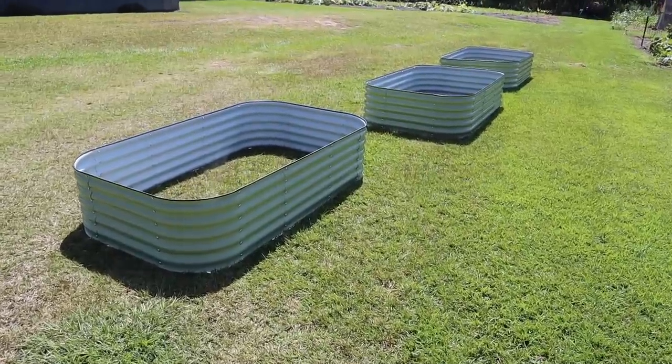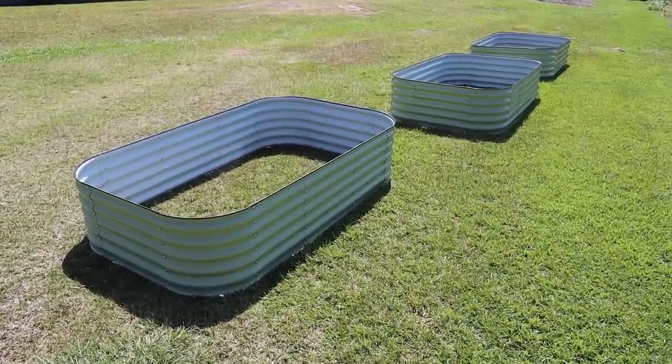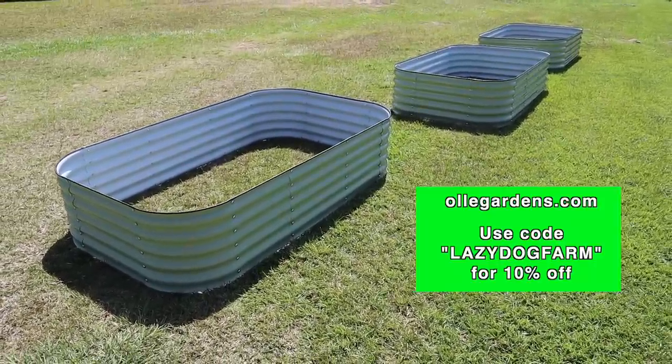Today we've got something really fun to do in the garden, something I've been looking forward to for quite a while now. We're gonna finally dig all those Valencia peanuts over there. I'm gonna see if we can boil us a big pot of those this afternoon. Got to get those out of the way as we start to get this plot here ready to fill it up completely with raised beds. And speaking of raised beds, as you can see here we've started assembling some of these Ollie Garden raised beds.